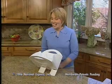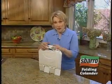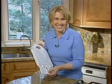Hi, I'm Kim Austin, and I'm here to show you an amazing new kitchen tool. It's the Sbarro Folding Colander. Pop it open and you're ready to drain. Then simply close to store. You've never seen anything like it.